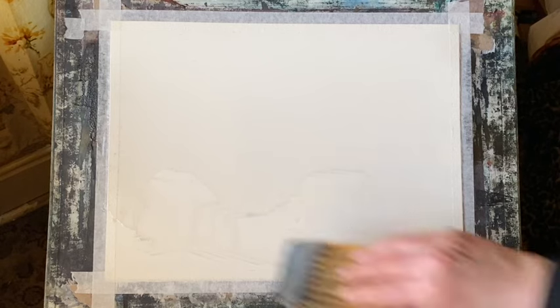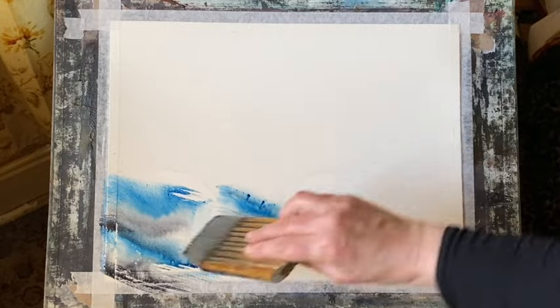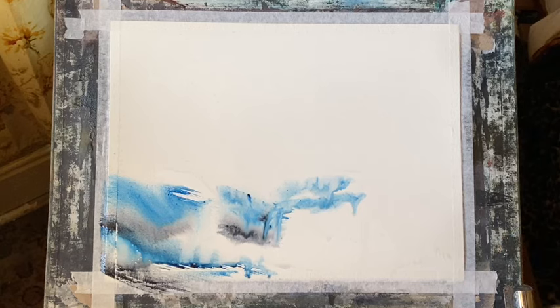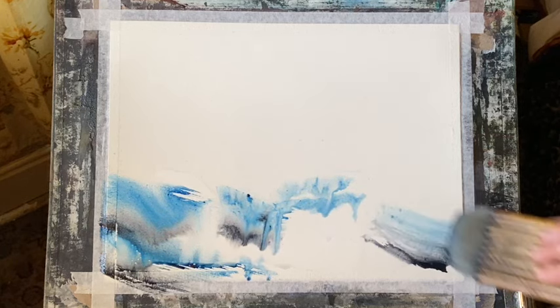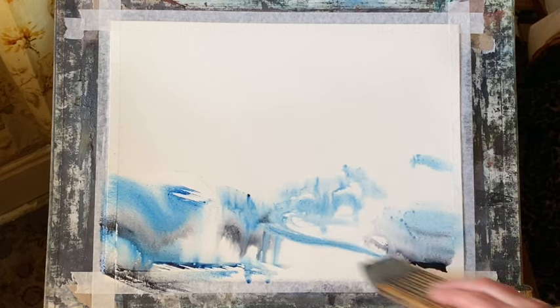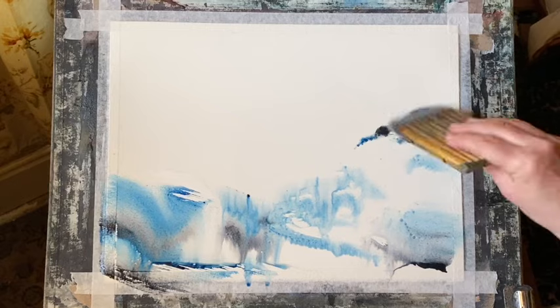I'll be painting it mostly wet in wet, so I've wet my board with my large Chinese Hake brush. My board's at an angle of about 45 degrees so I'll get a really nice run of paint, soft diffusions, and I'm prepared to tip and tilt my board around. I'm using two colours and white gouache — the two colours will be Prussian blue and Payne's grey.